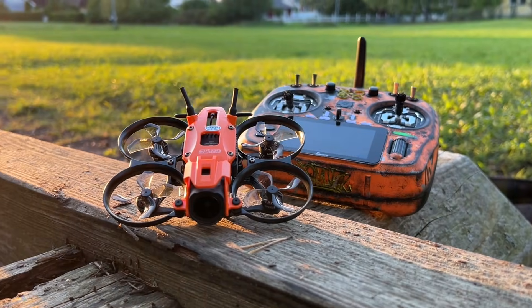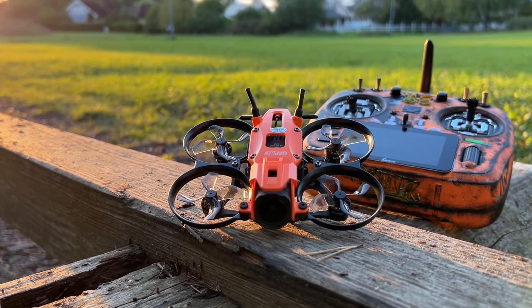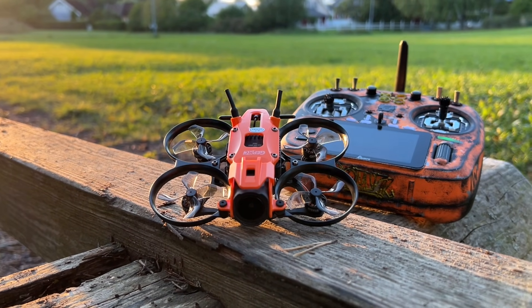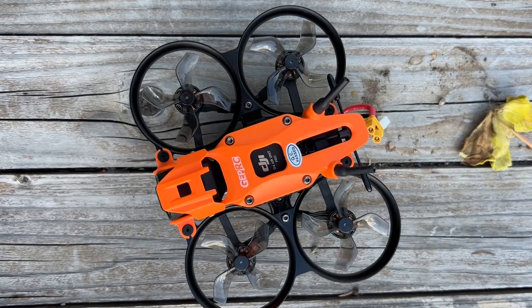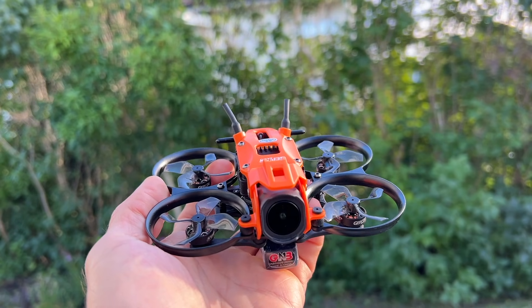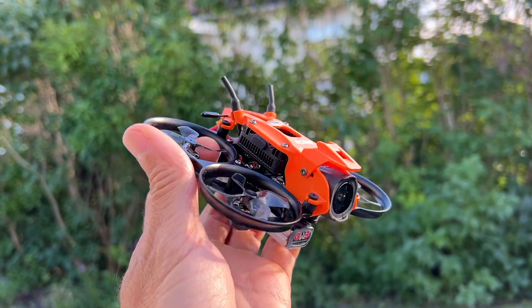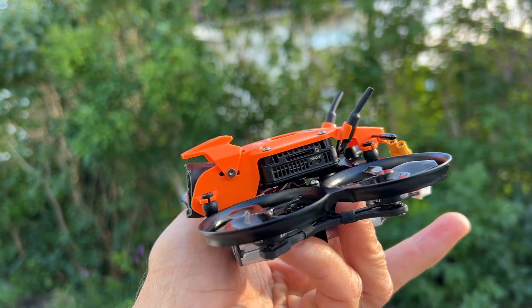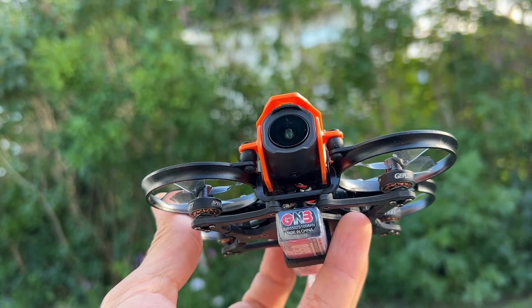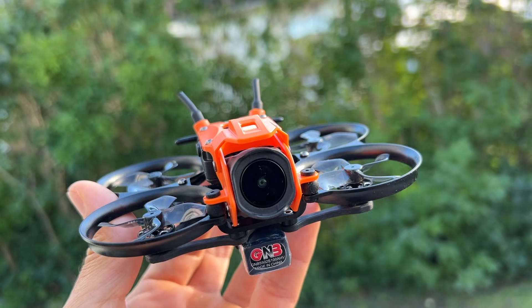We're looking at the small drone carrying a full DJI O4 Pro — the Darkstar 16. The 16 comes from 1.6 inches, which equates to 40mm. This is the size of the propellers used in this drone. So essentially, this is a drone similar to the Mobula 8 but carrying a full DJI O4 Pro.